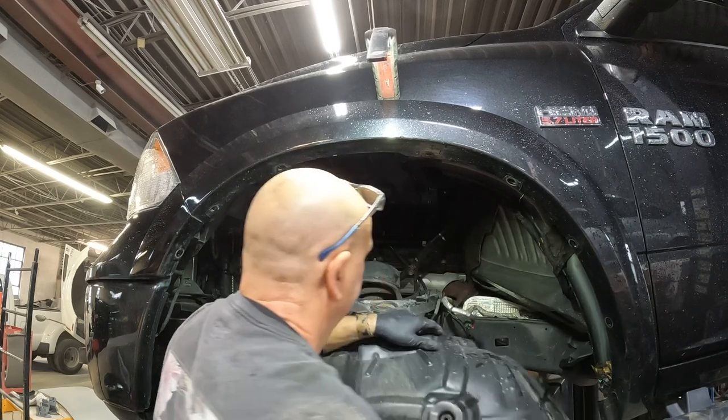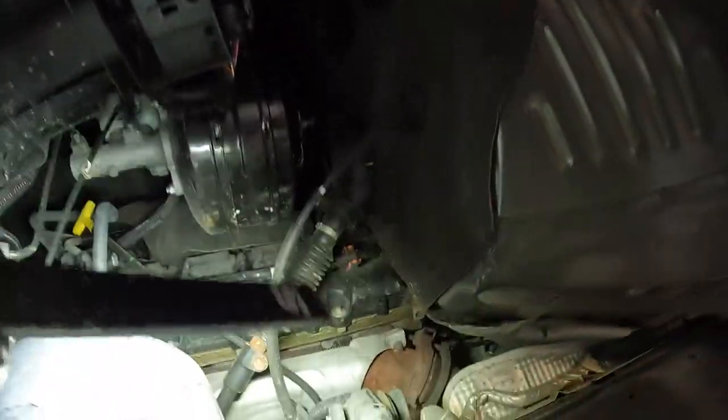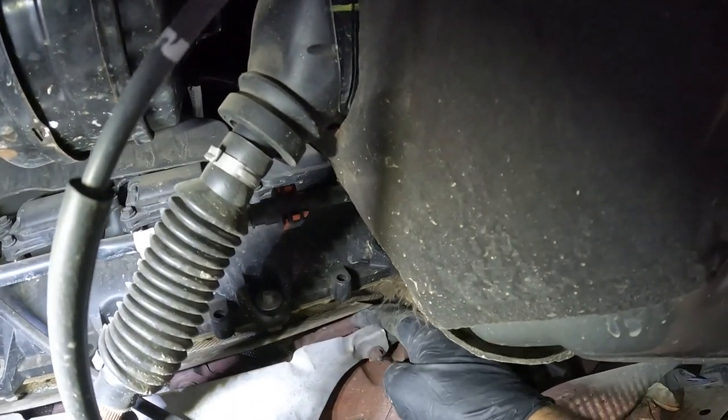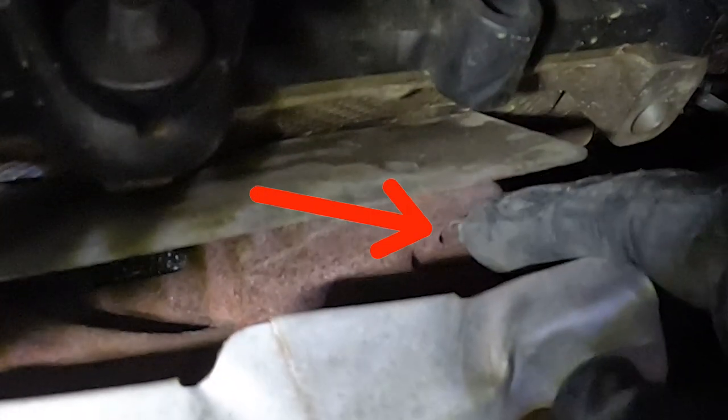Really when you get the splash shield out of the way in these things, it makes it really accessible. But if you look right here, this is the one that's broken. See where the shield busted it off? If you pull it back a little bit, you can see right up inside there that it's missing.